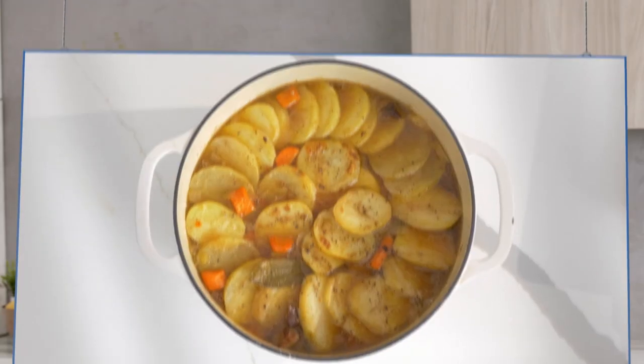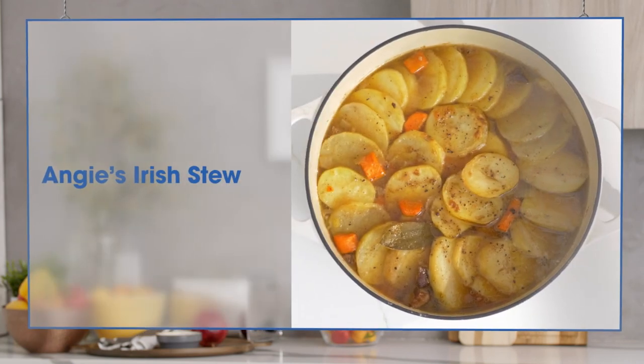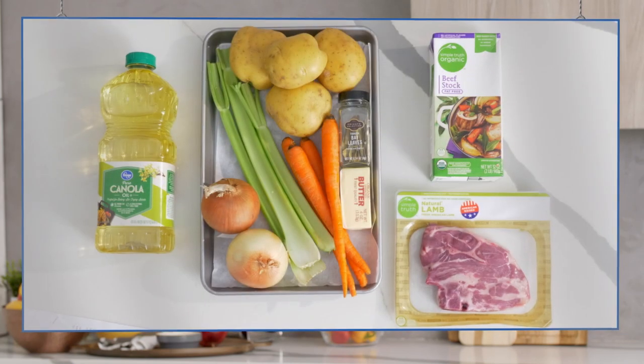Now it's time to prep a family favourite of mine, Angie's Irish Stew. This is a classic Irish dish that I grew up with. Angie looked after me when I was a kid growing up, and she made one of the best Irish stews I ever came across.